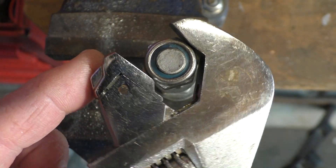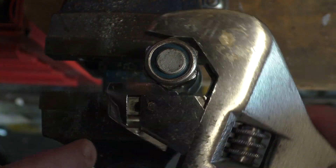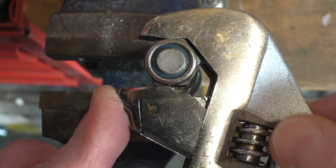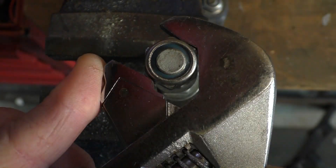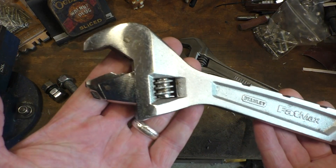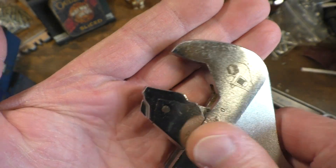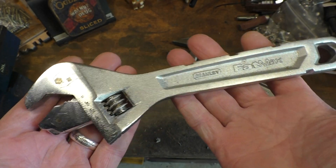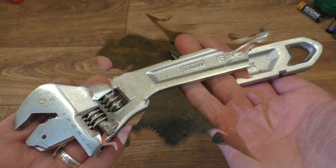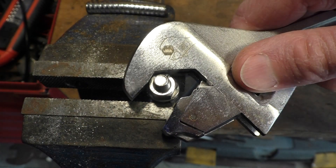I think you'll get the idea of how it works though. Once it's snugged onto the nut or bolt, it'll basically stay there. So I hope I've given you some idea of how this spanner works with this unusual jaw. Let's get it back to the studio and continue the conversation. I do apologise about the lighting in there — it was quite awful trying to film this shiny spanner.